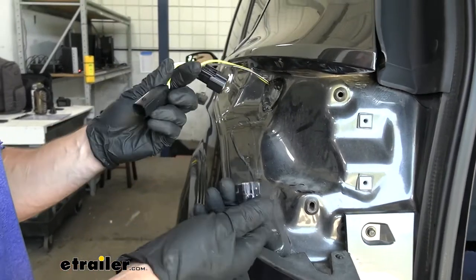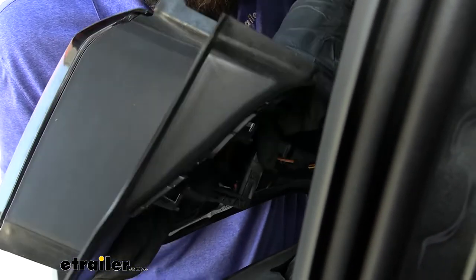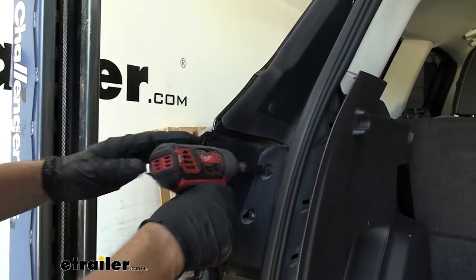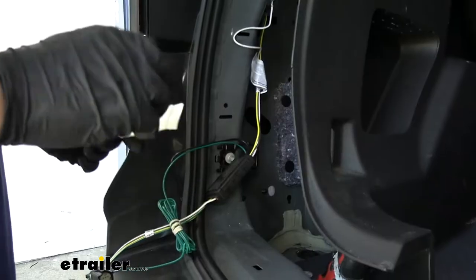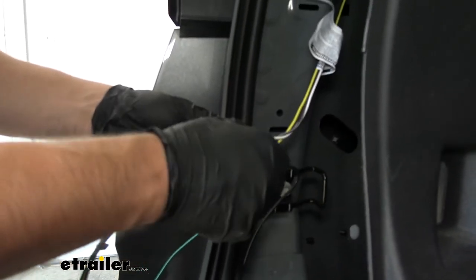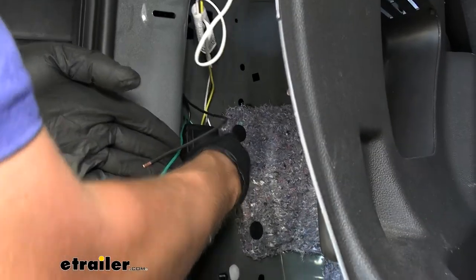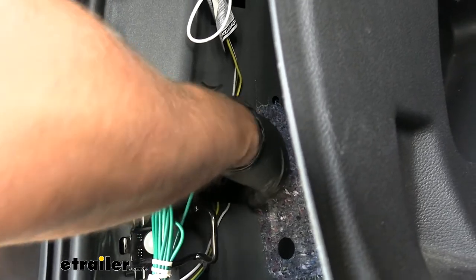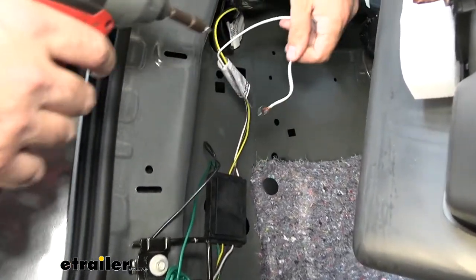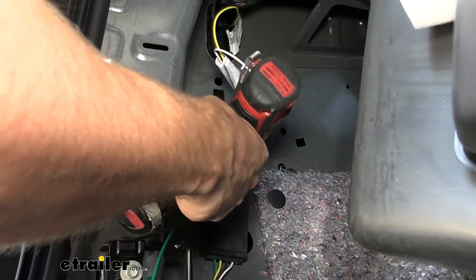Now we're going to go ahead and make all of our connections. They're only going to plug in one way — this one goes to the factory connector, and the other one goes to the taillight, which we'll go ahead and reinstall now. Next we're going to use the double-sided tape that comes in your kit to secure our converter box. Peel one side back, stick it on the back of the converter, peel the other side back, and find a nice flat surface inside the body of the vehicle to attach it to. Hold it there for a couple seconds for good adhesion. Then take the self-tapper that comes in your kit and the white ground wire with the ring terminal and ground it to the body — going directly above the converter box. Make sure you're not drilling into the exterior panels on the vehicle.